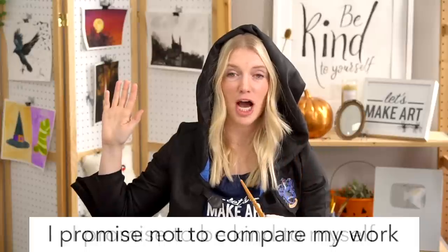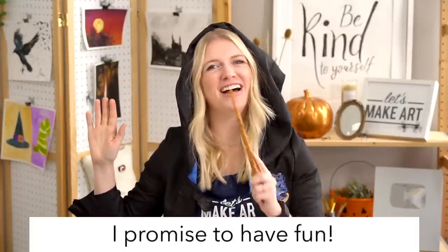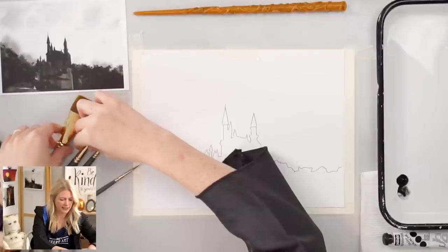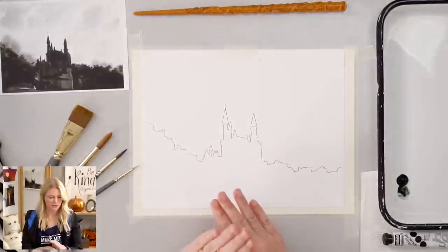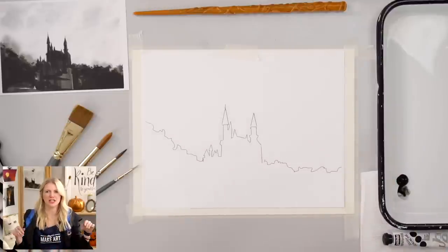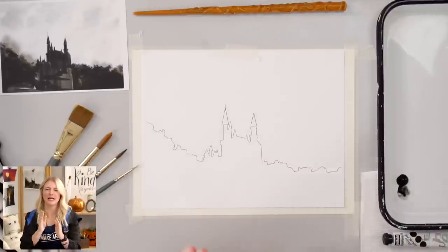We're going to do our oath and then we'll transfer our outline and then we will get to painting. If you can raise your right hand and repeat after me: I promise to be kind to myself. I promise not to compare my work. And I promise to have fun. To transfer our outline, I taped my paper down using my favorite tape, which is Holbein Soft Tape — it's an excellent tape that leaves a clean line nine out of ten times. I'm going to take my outline — it's a very basic outline, just giving you the structure of the castle. Please remember that this is a guide. You can go off on your own, make any adjustments, use different colors. This is your painting and you are the artist — trust yourself.